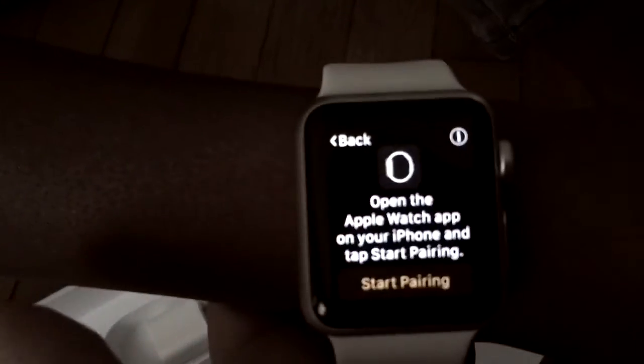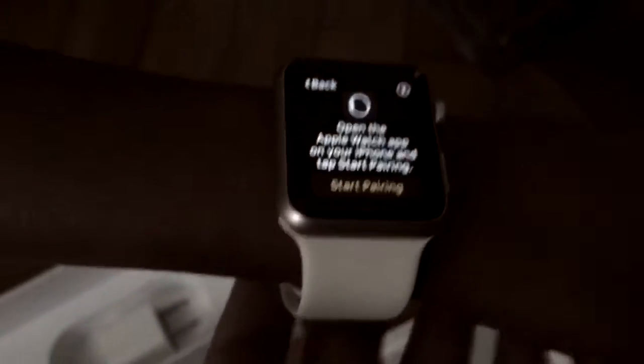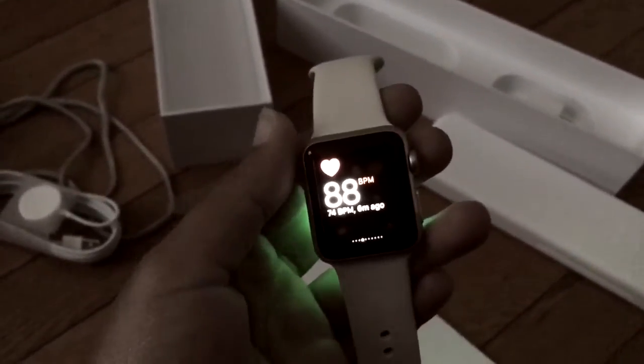My camera is a little blurry, but to set it up you press English. It says 'Open the Apple Watch app on your phone,' so I have to open it on my phone. This is the watch right here — the syncing process starts when you turn the watch on and it syncs through your cell phone.